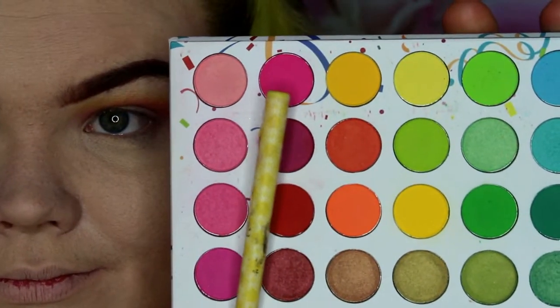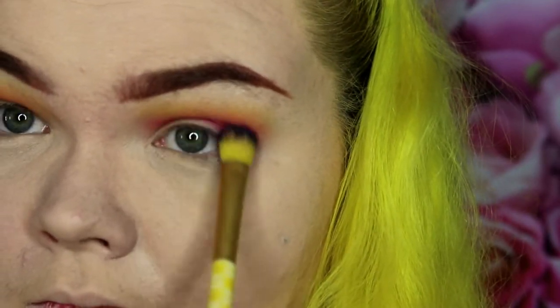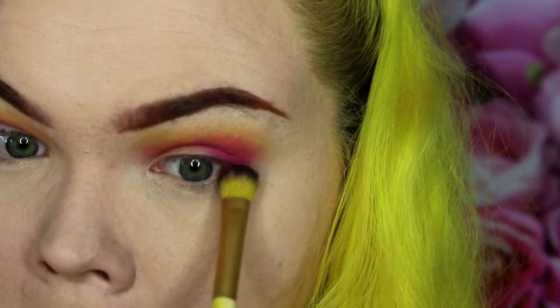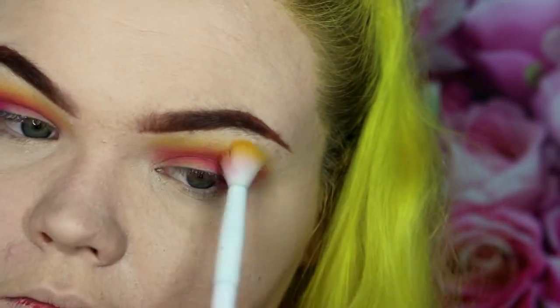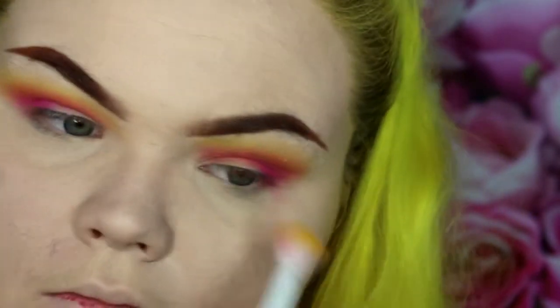Now I'm going in with a hot pink shadow and I'm going to start placing that on the outer corner of my eye with a denser fluffy brush, just packing that in and slightly blending it into the other pink and yellow shadow, making sure that color is really there. Then with the same yellow brush I'm adding just a little bit more yellow to make the whole look more cohesive and make sure that yellow is showing.